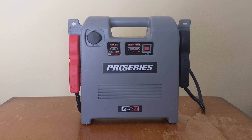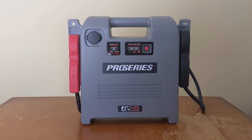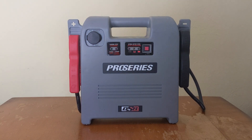This is just a quick video on changing the battery inside of a Schumacher Pro Series jump starter. This thing is a portable jump starter for a car and inside it has a small battery. This one is bad — the battery is dead. I've tried to charge this thing back up and it's gone, so we're going to replace the battery inside.